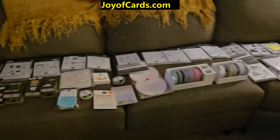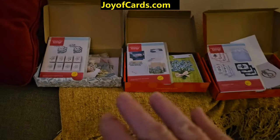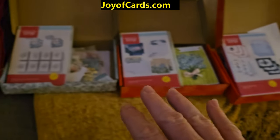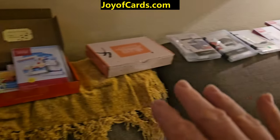I also have my used Paper Pumpkin kits with all my alternatives — the stamp set and everything. Some have ink spots, some don't. There are also some other kits here as well.